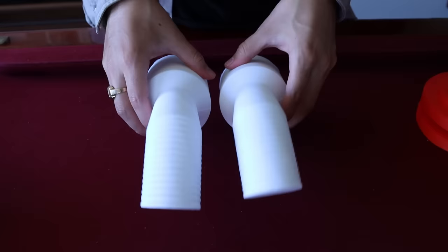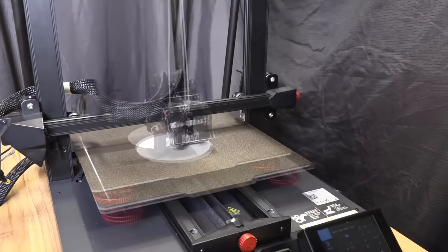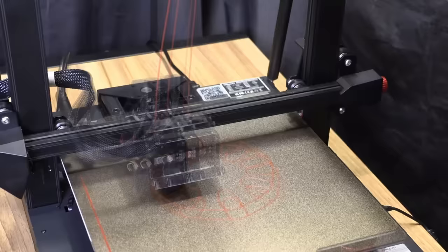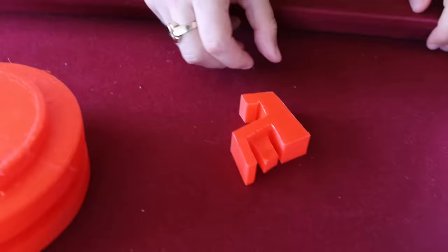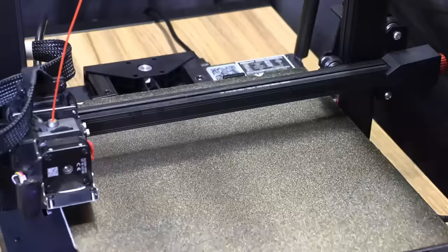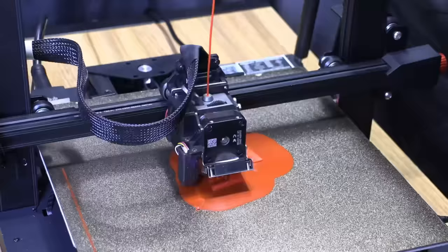We 3D printed every single part that we needed for this grab pack. These are the arms — the bottom part's blue and the top part's yellow, and we printed them all in white so we can spray it easily. Up next we needed these two side wheels, which go at the back of the grab pack and hold the coil for the rope. Then we needed the triggers — we printed out two of these awesome looking triggers, exactly how they are in Poppy Playtime.